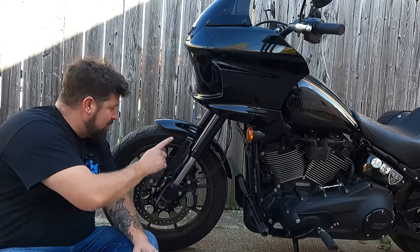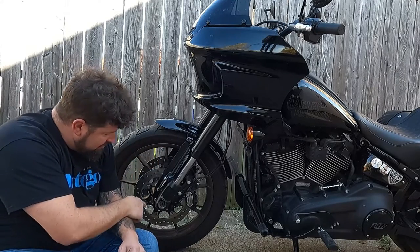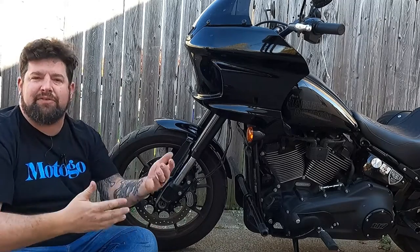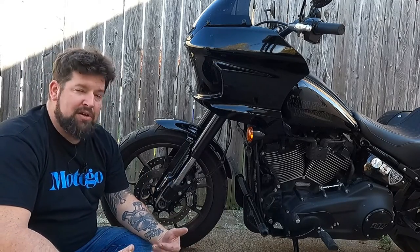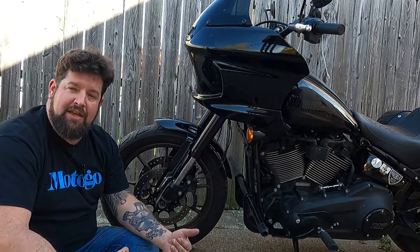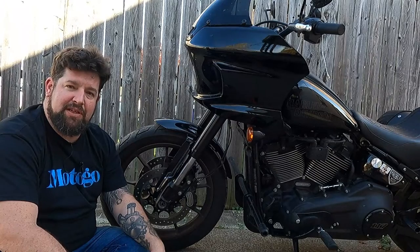So here on the sidewall, you will see a bunch of numbers, and one of the numbers you'll see something about like max PSI at, and it'll give a load. We're going to find those numbers on the side of it, see what it says, and then actually check the pressure on there and make some adjustments if they need to be made.